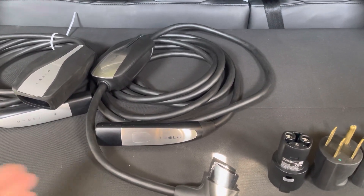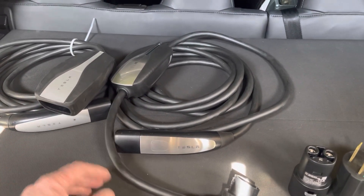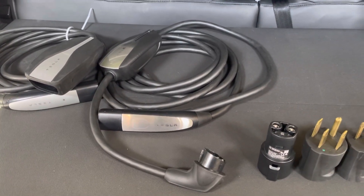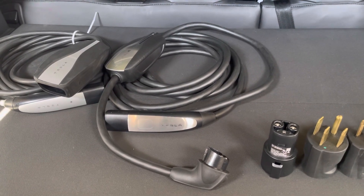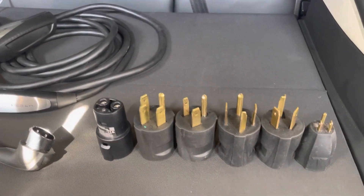To find the difference in charging speed, just take your 32 amps versus 40 amps, multiply by your voltage, and that will tell you the difference. For my house, most of the time the voltage comes in at about 245 volts — it should be 240, but I have a little bit of an overcharge coming in from the grid provider.